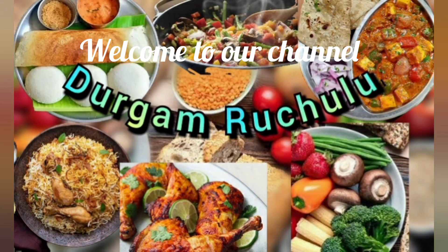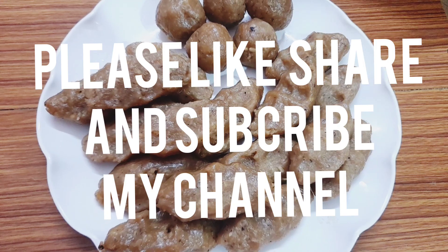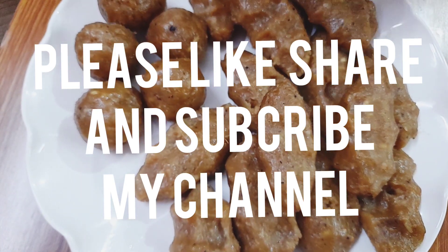Hi friends, welcome to our channel. Please like, share and subscribe to our channel.